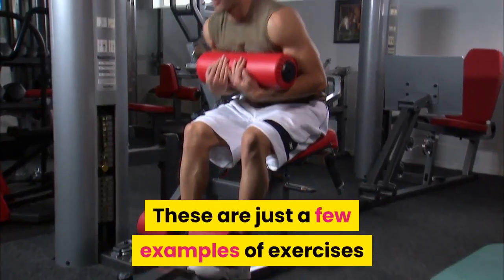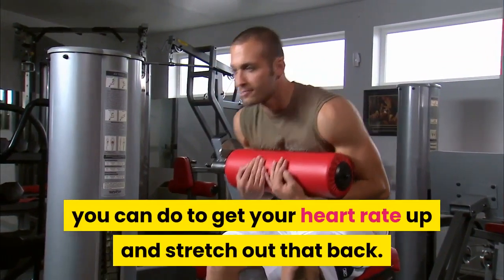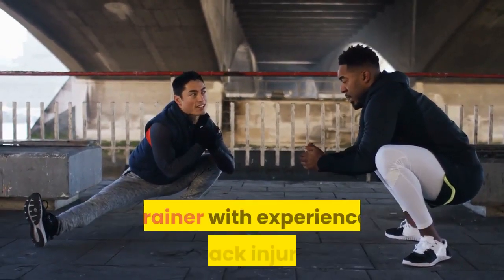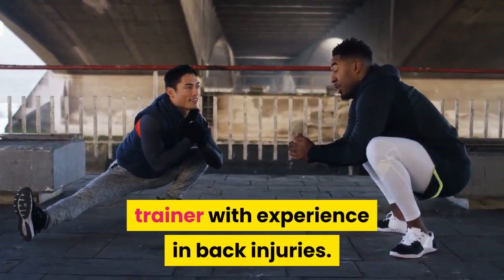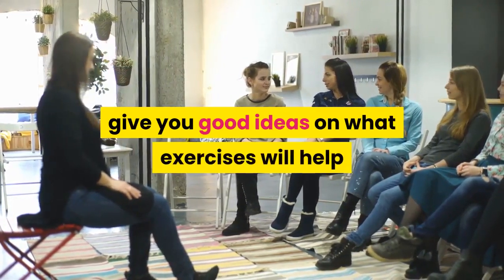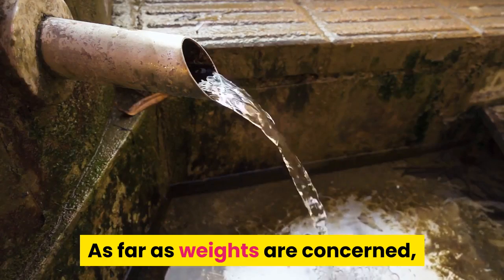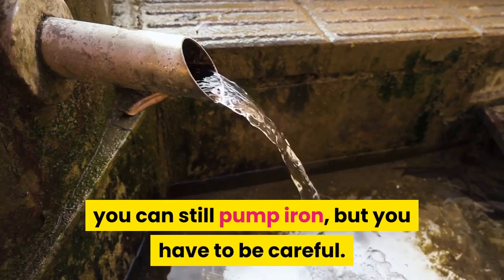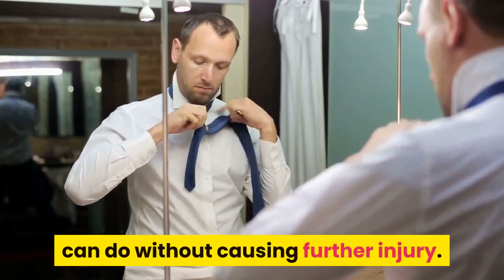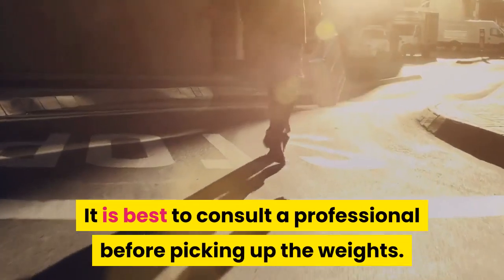These are just a few examples of exercises you can do to get your heart rate up and stretch out that back. For more options, it is suggested you consult a personal trainer with experience in back injuries. Your physical therapist will also be able to give you good ideas on what exercises will help and not cause further injury. As far as weights are concerned, you can still pump iron, but you have to be careful. There are selective weight routines you can do without causing further injury, and it is best to consult a professional before picking up the weights.